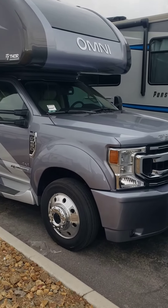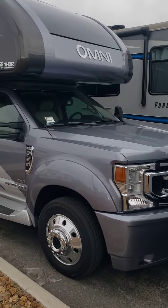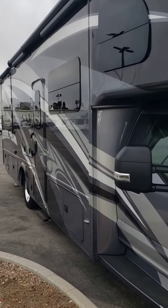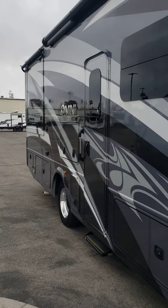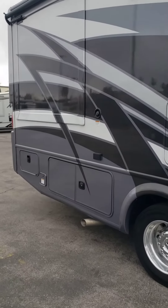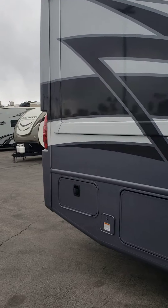This is the 2021 Omni. The outside — I looked around it, it's really nice. I'll try to go slow so you can see. I did not see any issues on the outside at all. I'll do an inside video also, but I'll walk around this thing.